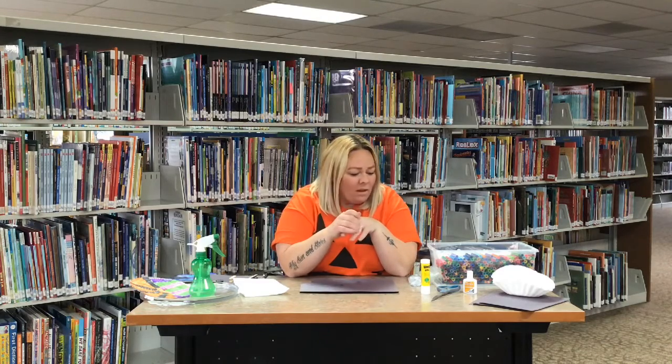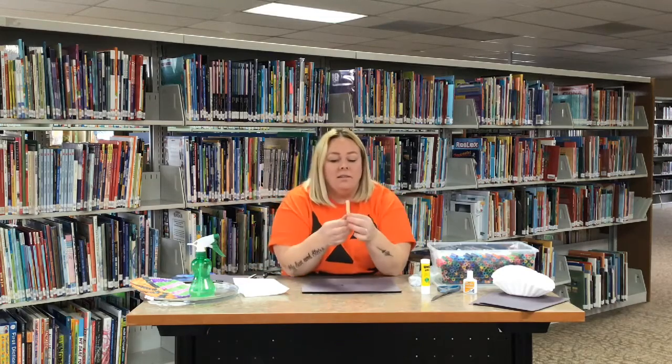We sent home a little package for some of you that got to pick it up, with all the supplies in there. They're pretty easy supplies to find at home if you weren't able to grab a package, or you can always just make it out of stuff you have at home — really easy.